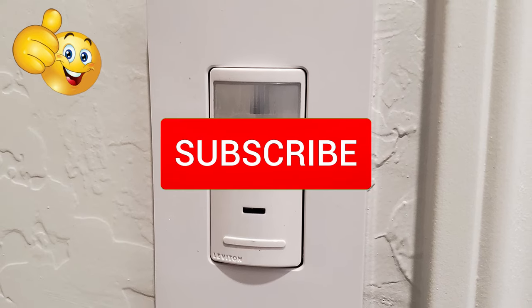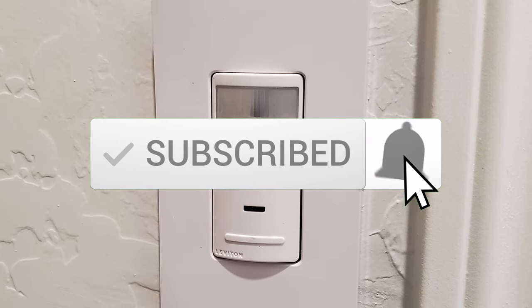Give it a thumbs up and share it, and hit the subscribe button. It's really important to keep this channel going. Thanks for watching.